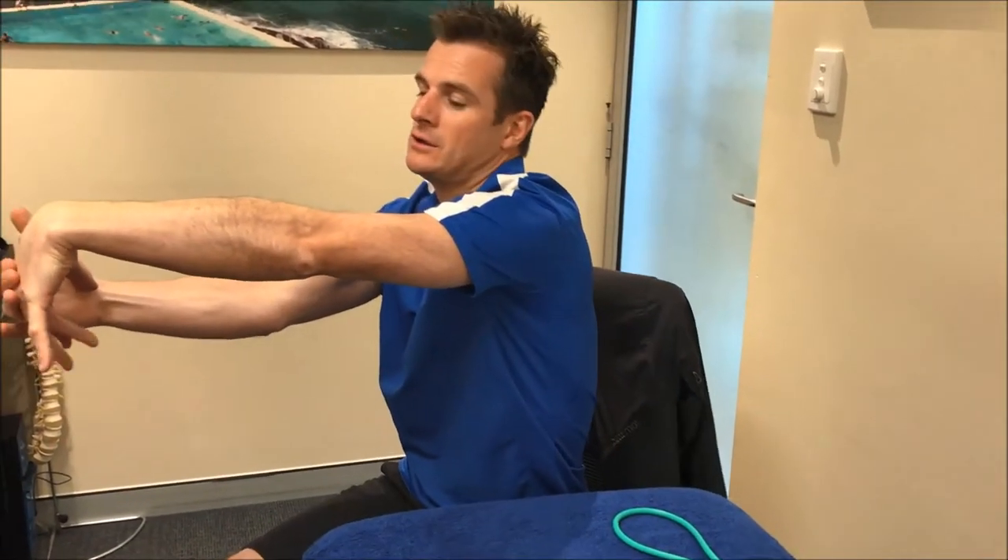Once you've got a bit of stretch on there, you can fit it, then you try and curl your fingers in to get more of that stretch right through that forearm.